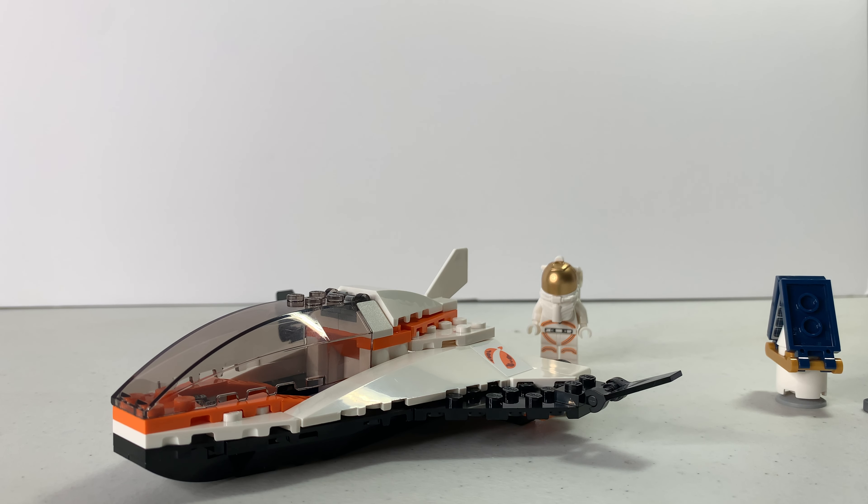I don't like how the tail is really small, but it's not that big of a deal. I give it a 7.5, maybe an 8 out of 10. If you like space and Mars exploration, or just Lego in general, I recommend buying it. If you don't like space, it's an easy pass. It's only 10 bucks so you can use that money for a different set. That's Lego 60224 Satellite Service Mission — make sure you like, comment, subscribe, and see you later.